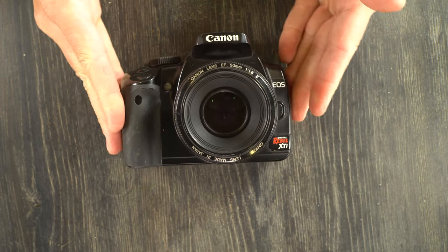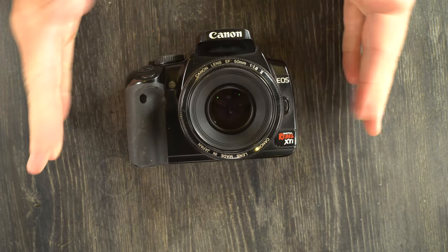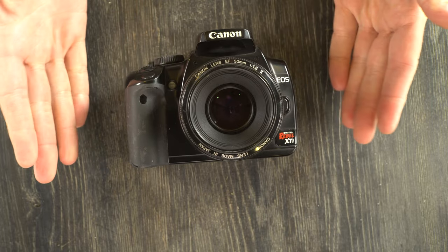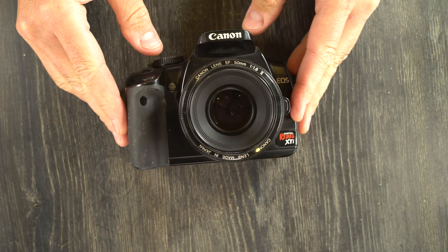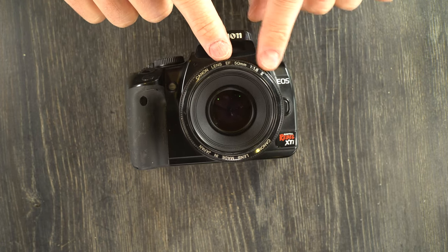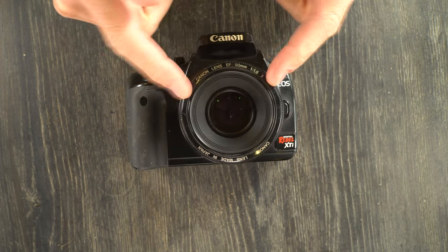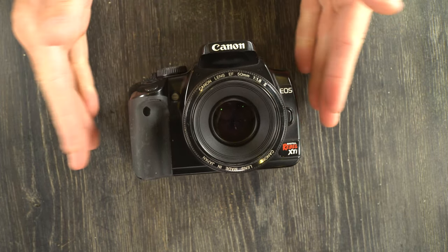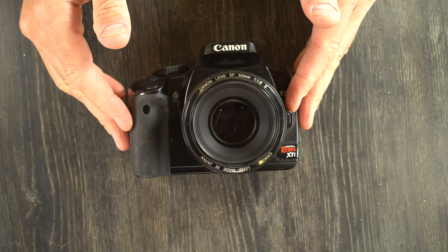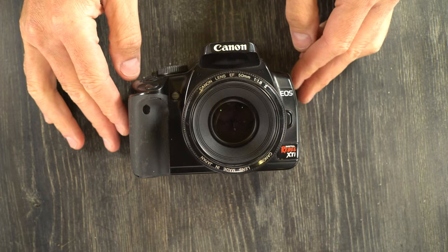It has an APS-C CMOS 1.6X 10.1 megapixel sensor. It's a CMOS digital sensor with a 1.6X crop factor. What that means is that this is a 50mm lens, but the image that it projects onto this sensor would be equivalent to that of an 80mm lens in full frame terms. And it has a 10.1 megapixel sensor.